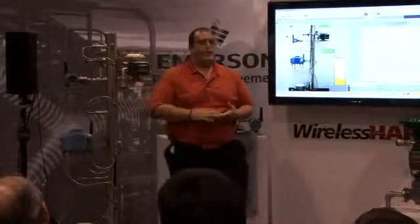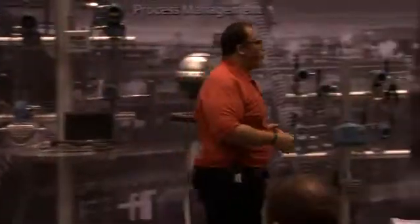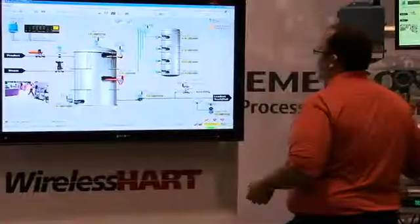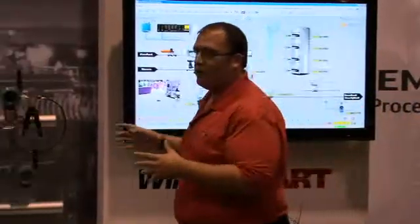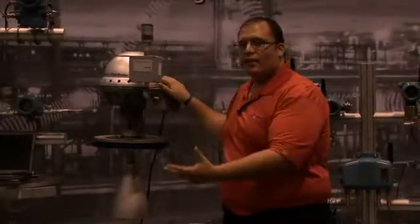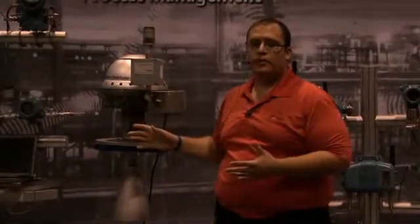So once again we've brought the entire smart wireless vision to life that was conceived five or six years ago. We've introduced a massive product portfolio that allows you to do everything you want today — getting all those additional monitoring points. We've introduced the smart wireless thumb, which allows you to make any HART instrument wireless or retrofit existing field devices and get all those diagnostics back for optimized maintenance routines. And we're also poised for wireless control.